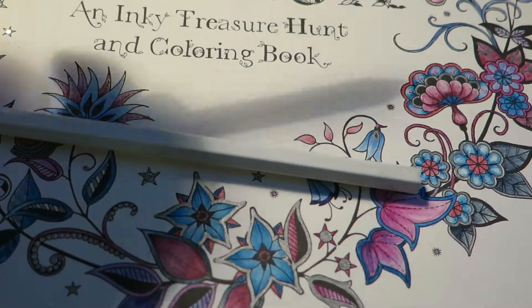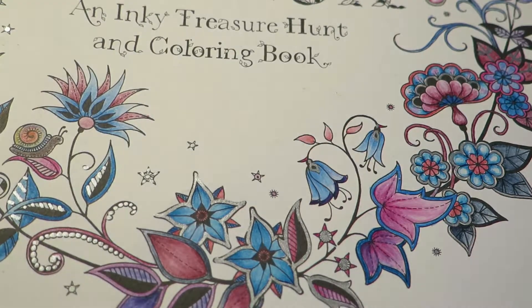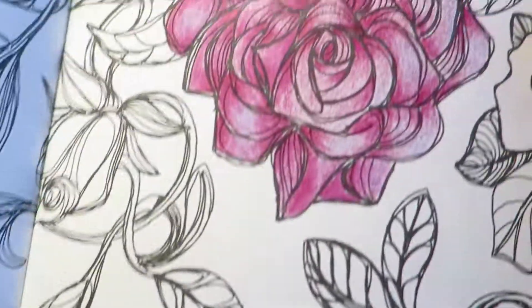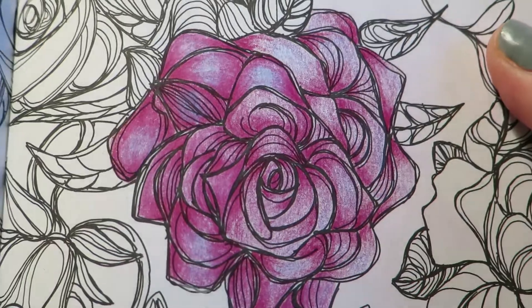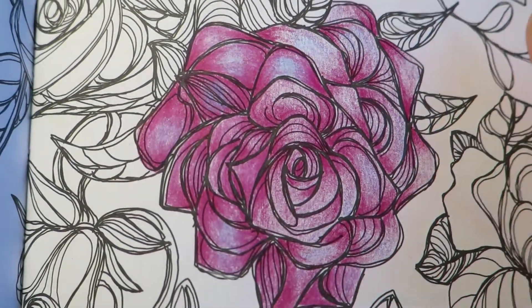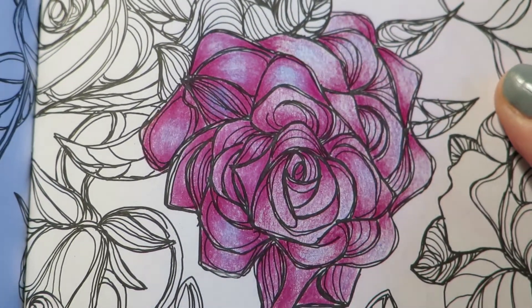I will show you an example of a flower design that I have partly used this blender pencil on, and is partly just colored with Polychromos pencils. So here it is. As you can see, the right side is colored with two Polychromos pencils, and some petals on the left side I have blended with these blender pencils.